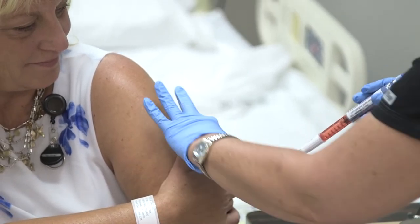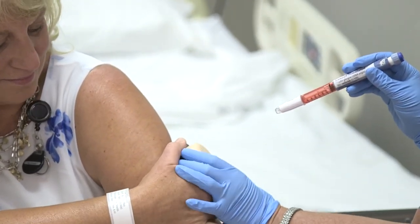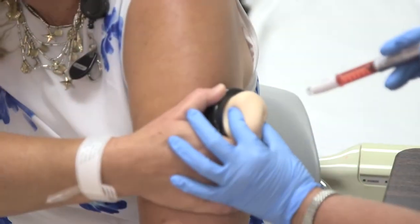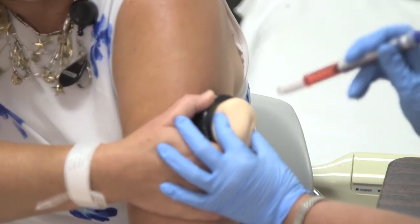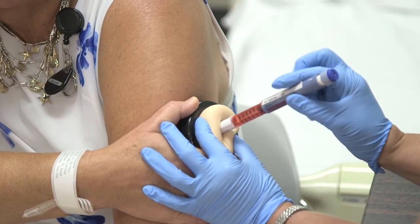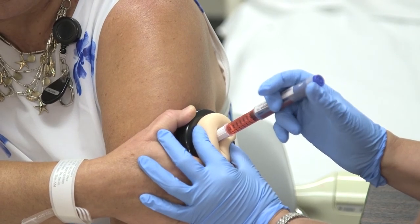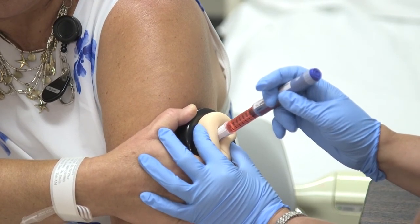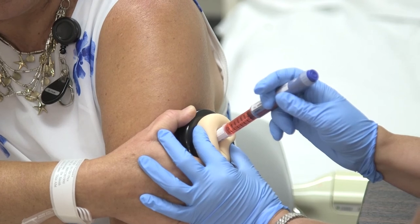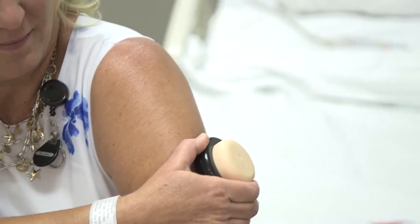I've cleaned the area and I'm going to pinch the skin. I push the pen in — I heard the click, so I'm ready to inject. Keep squeezing. I've pushed it in and will hold it: one, two, three... seven, eight, nine, ten. Then I let go and pull out the pen. We've successfully injected with the insulin pen.